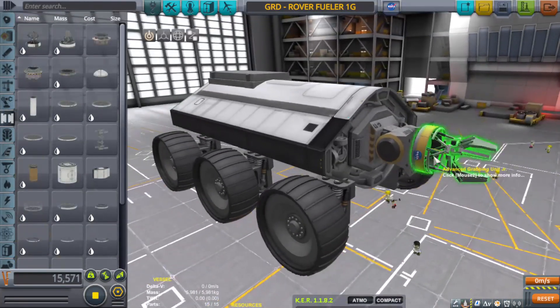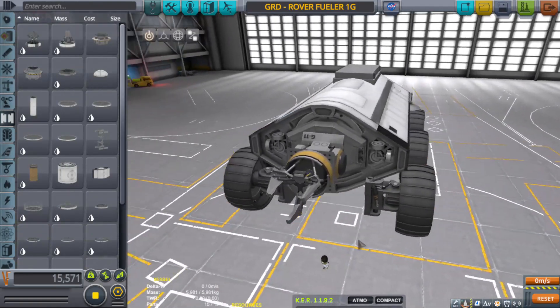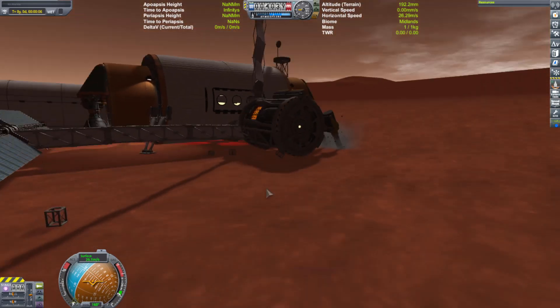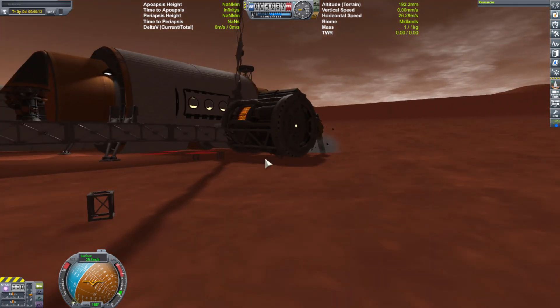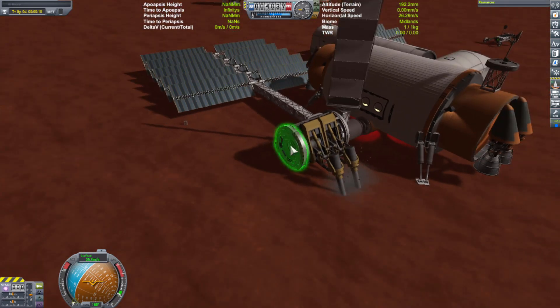I designed a new vehicle called the refueler, and it works so well that I might end up having to redesign the mover. The refueler, other than its really buggy springs from its wheels — which you'll see later — had this little arm that came out, and it could tow stuff and pull stuff as well as refuel stuff.